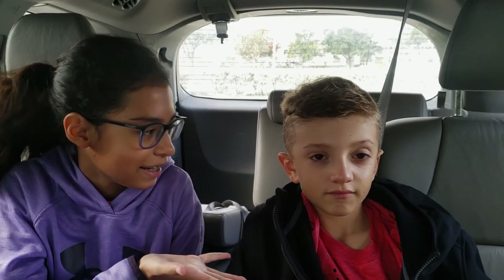Today is Dueling Orthodontist Day. My appointment is normal. Jake's is not normal.